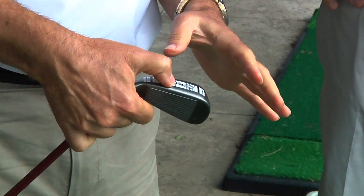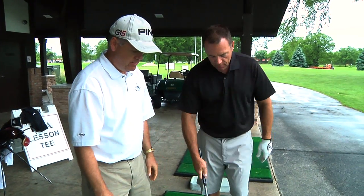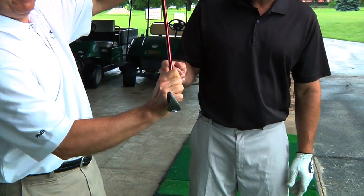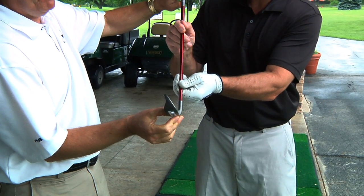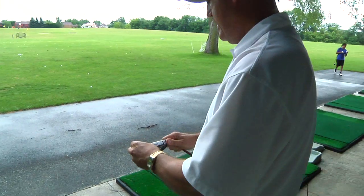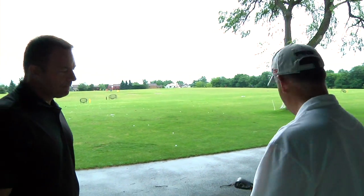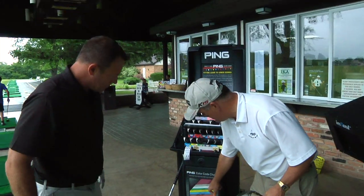The mark is on this side, so that means this is too flat of a lie angle. Flat means that at impact the toe is hitting the ground before the heel — the club is more like this. That tells me we're in the neighborhood of about two color codes, about two degrees off. So we need to come up from yellow and try a white.